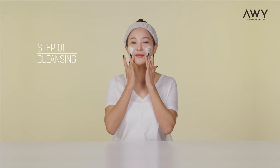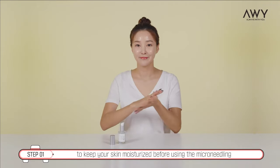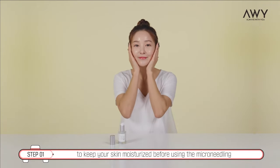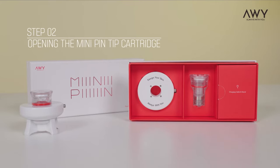Step 1: Cleansing. Step 2: Opening the Mini Pin tip cartridge.